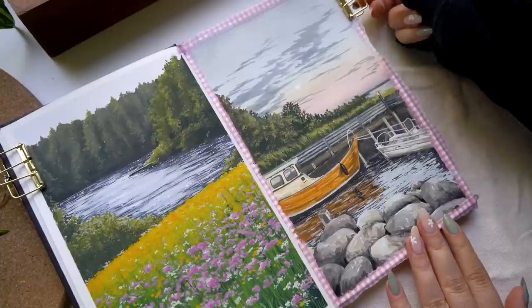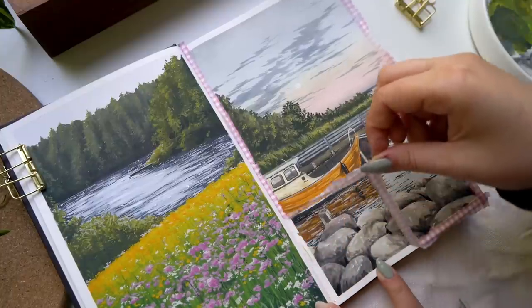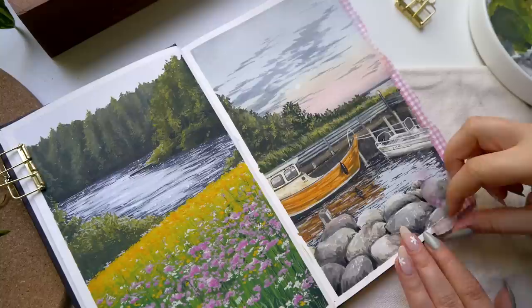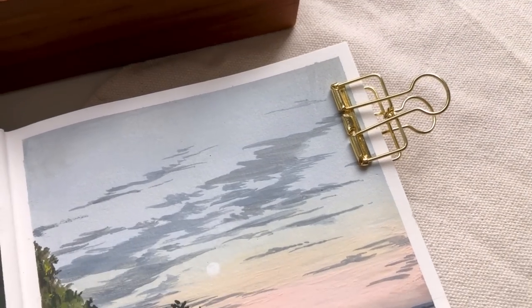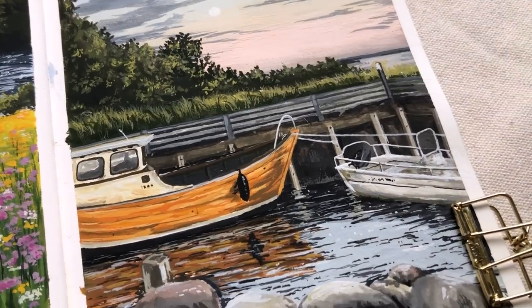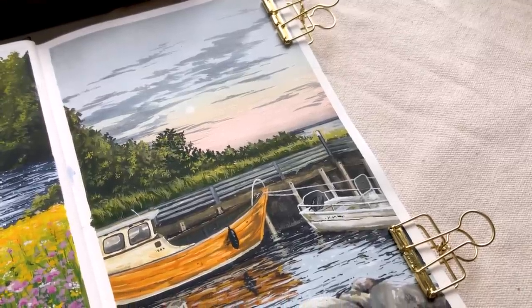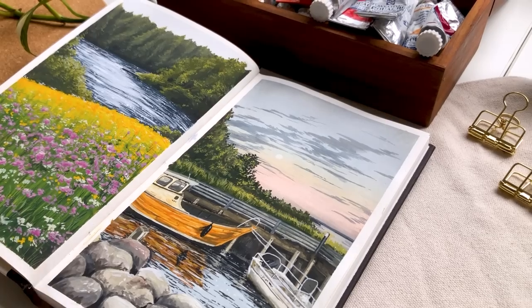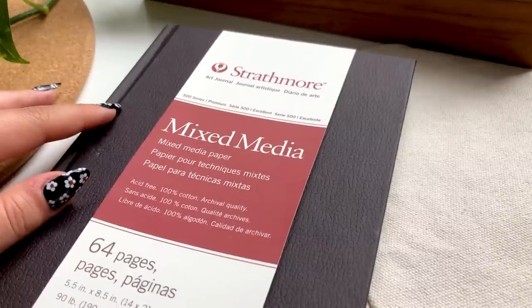That is it for this video — me starting my new sketchbook with these two beautiful paintings. I definitely think that the first one, even though it wasn't my favorite next to the second one, actually turned out so much better and it fits so well with the whole spread. I really hope you enjoyed this video and enjoyed seeing me painting the first spread in this new sketchbook. If you did enjoy the video, make sure to subscribe to my channel if you haven't already. Leave a thumbs up and leave a boat emoji down in the comments so I know you watched until the end. Thank you so much for watching and I hope to see you in my next video. Bye bye!